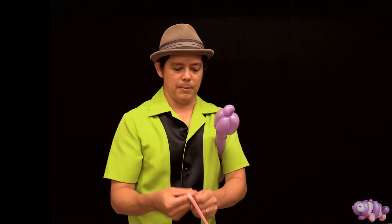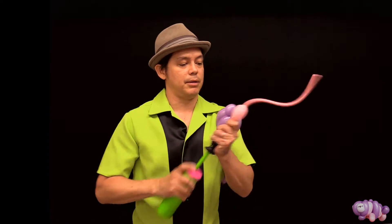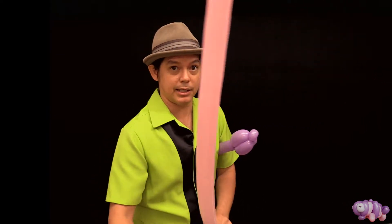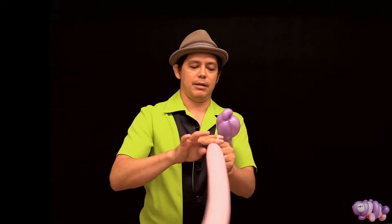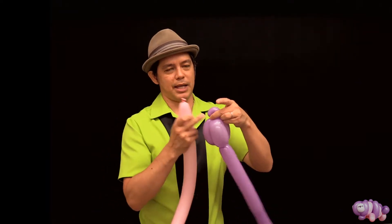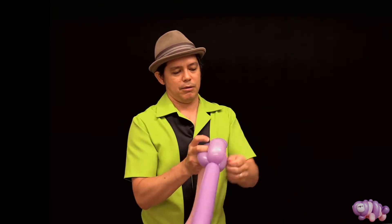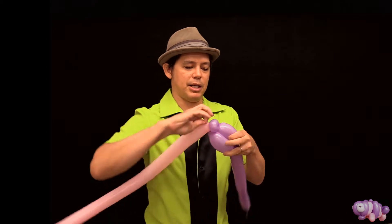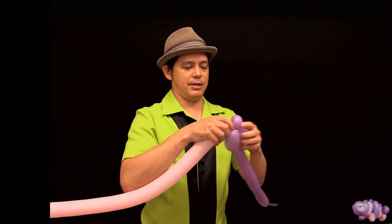Now go ahead and get your second balloon — a different color, because this sculpture really looks nice with alternating colors. Leave a good amount of tail, about a good hand and a half. Give it a burp, tie it off. Take the knot and wrap it into that ear twist that you made — wrap it around and maybe between the balloons just so that it stays in place nice and sturdy.